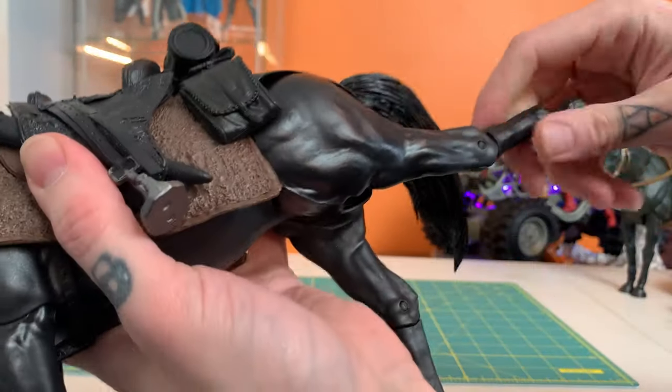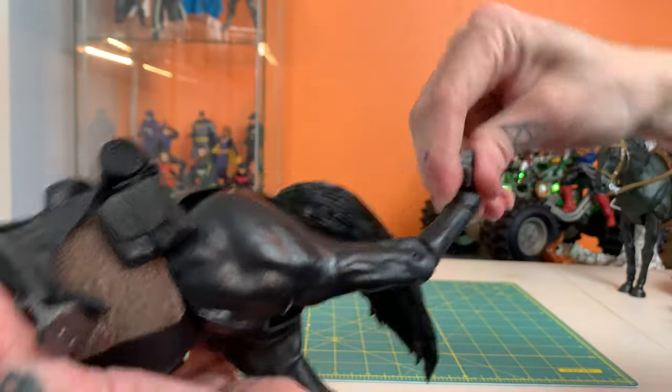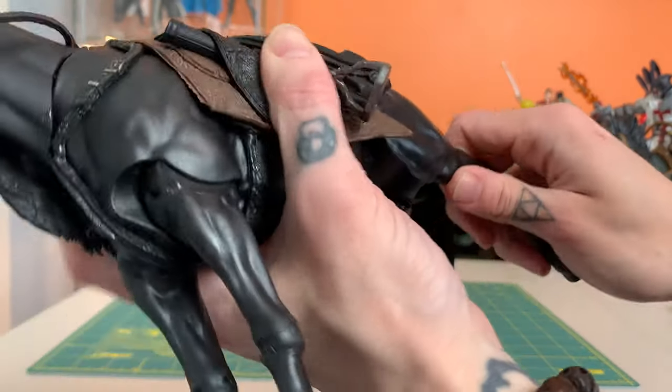Very similar articulation in the back — very similar to the Dark Knight Returns horse — but just a slightly more range.